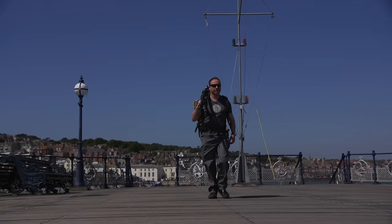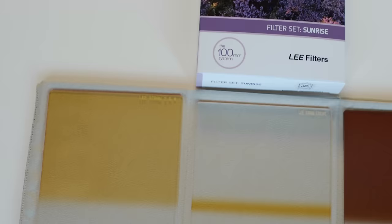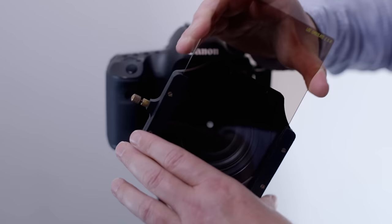A little while ago I was asked by Lee Filters to go out into the landscape and shoot a series of pictures with some of their effects filters. These are a series of filters designed to enhance natural features in the landscape such as sunrise colours, sunset colours, and the tints on autumn leaves.